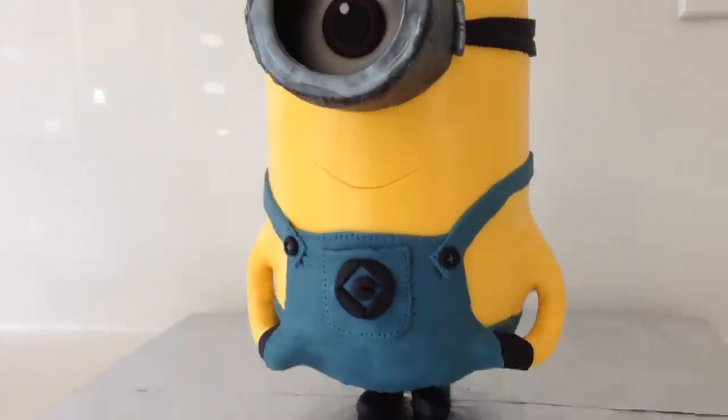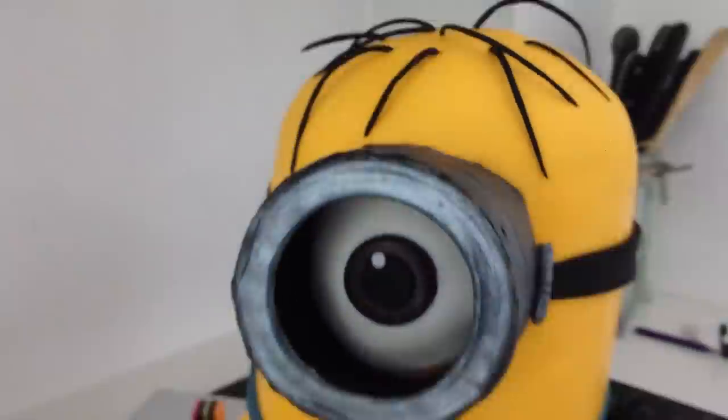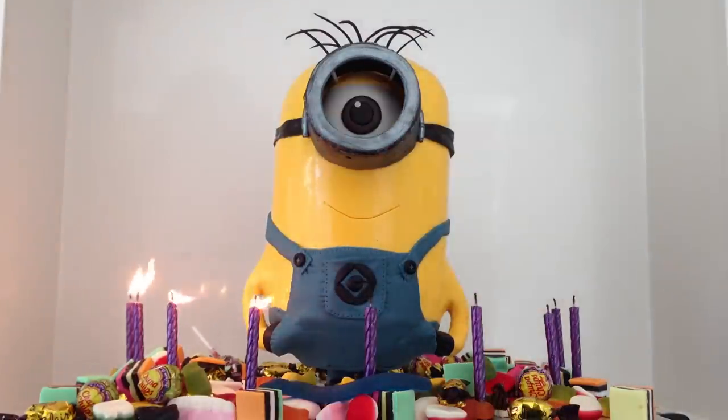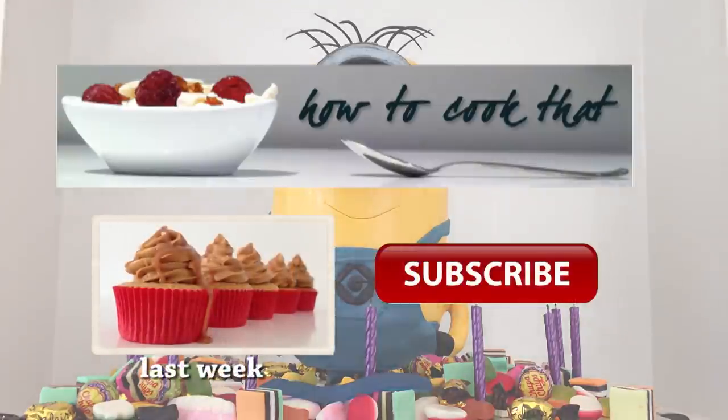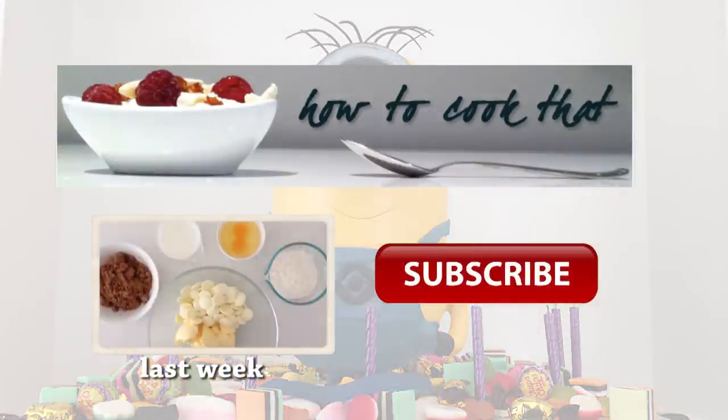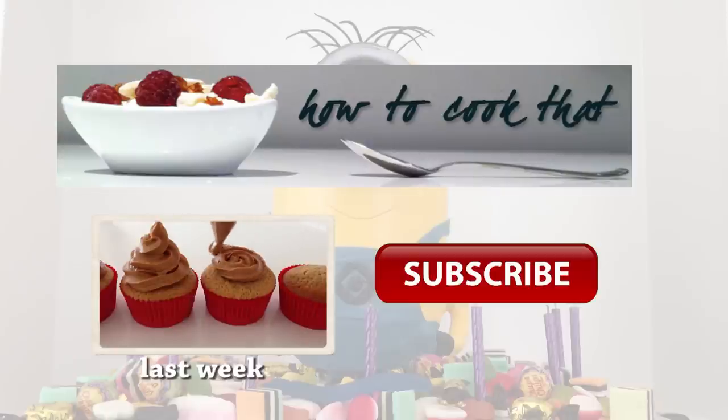You can then put lollies around him, add your candles, and your minion is ready to party. Click on the How to Cook That banner to go to the channel for more dessert, cake, and chocolate tutorials. Thanks to everyone who has subscribed, clicked like, and shared the videos — I really appreciate your support and I'll see you next week. Bye!